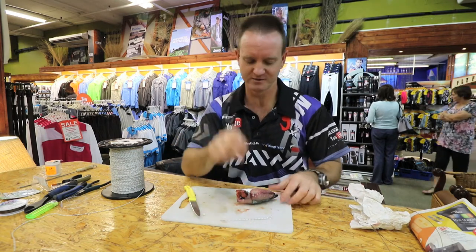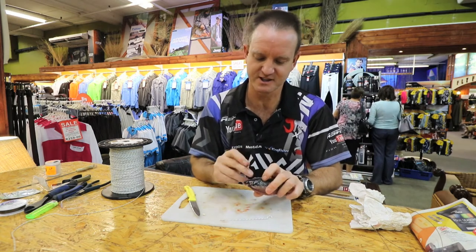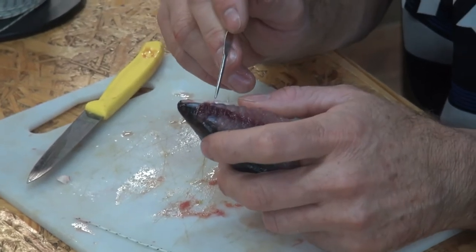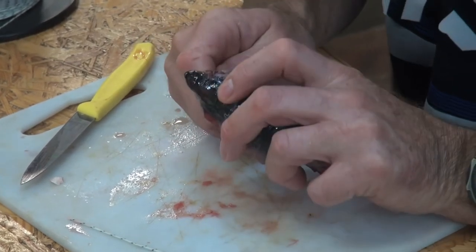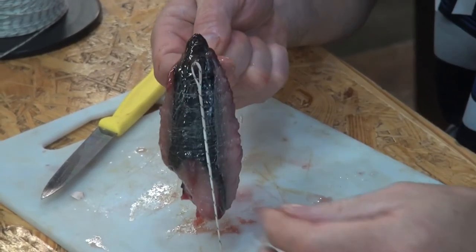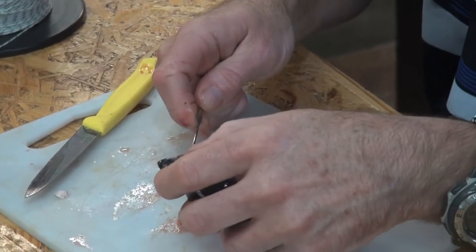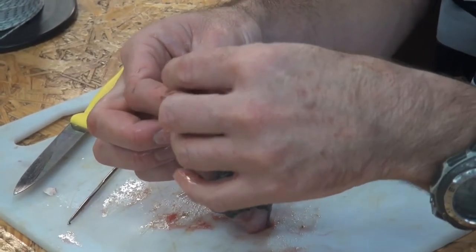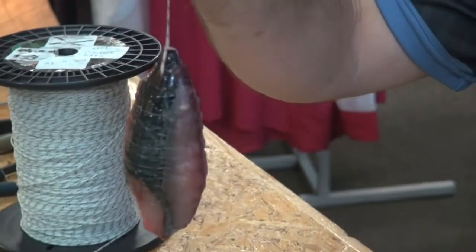I'm now going to take my crochet needle and go through the hard part of the head — if you can see there, there's actually a diamond part on your slimy mackerel. I'm going to go through straight to the center part like that. I'm going to take my crochet needle and my braid and pull that through, then take this and slide that through and pull tight. You can basically see what's happening already.